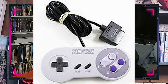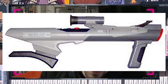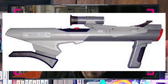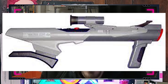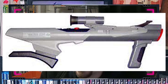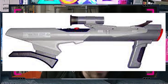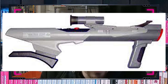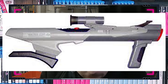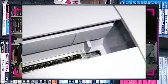But with every success there's always a little bit of failure, and that's where the Super Scope comes in. This beast required six double-A batteries. I'll admit it was a wonderful piece of tech and I absolutely loved it, but it just did not get a lot of support — I think there were only about two games really released for it. If I'm wrong, correct me in the comments below.